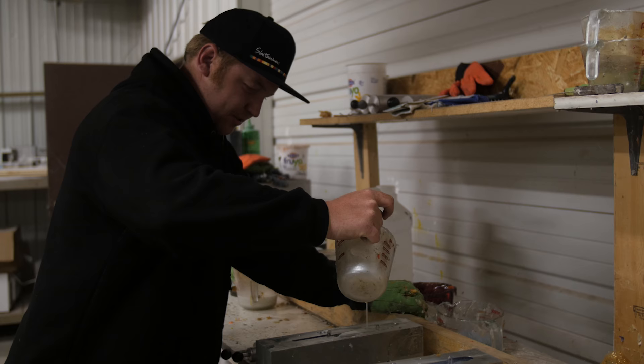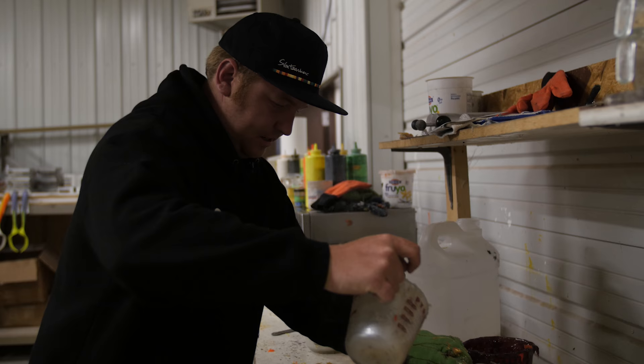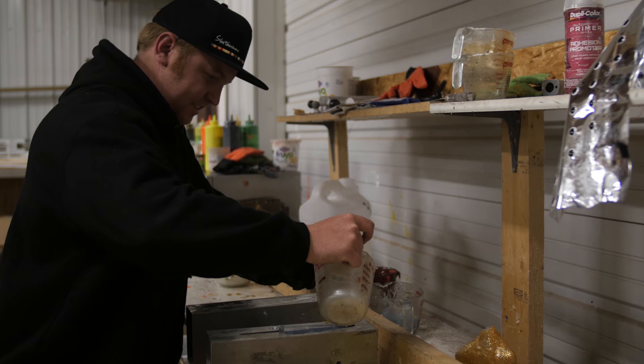How many baits do you pour here, Drake? We pour a lot of baits — around 30 or 40,000 baits. Lots of baits. The cool thing is that everything in here is actually handmade all the way. That's pretty rare — it doesn't happen too often. It's fun, we enjoy it. It's always fun.